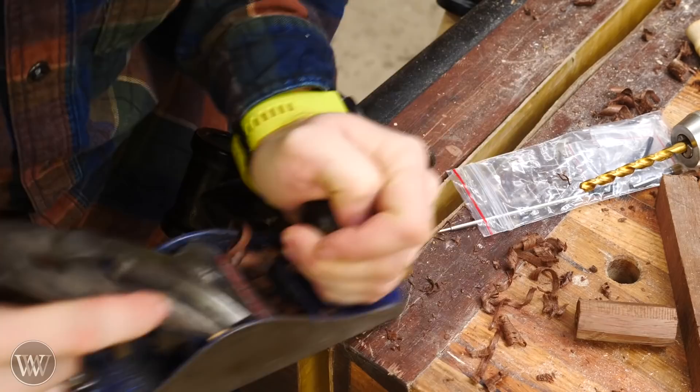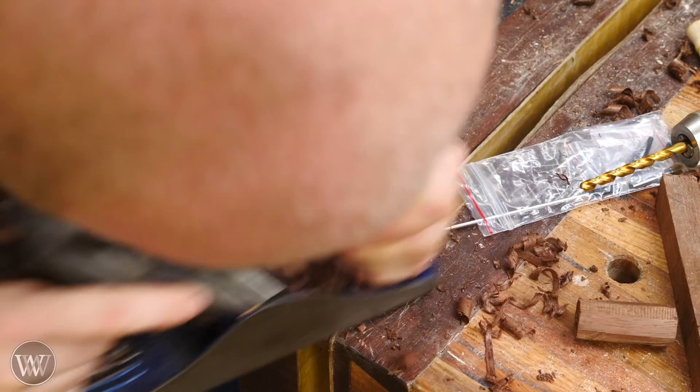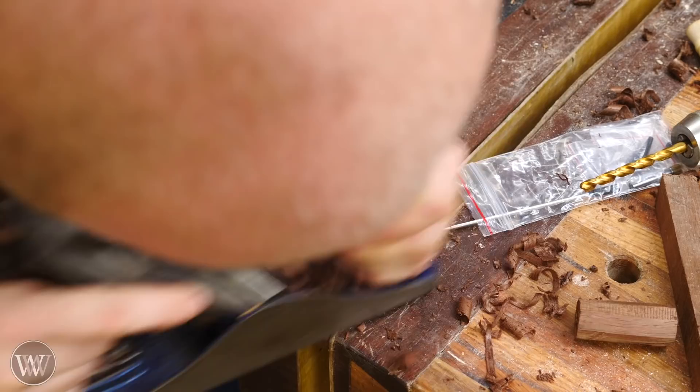With the spring pole lathe, it is a very slow way of turning, so it's very useful to remove as much material as you can ahead of time. I like to take the corners off and make it somewhat octagonal — just roughly trim it down and bring it to a similar size.